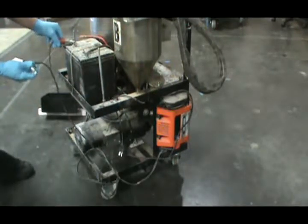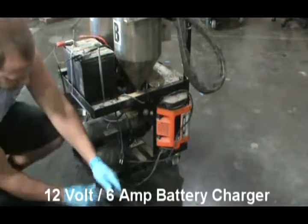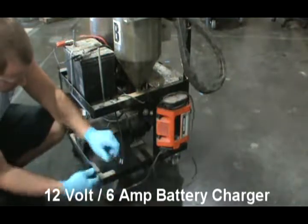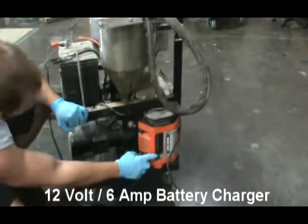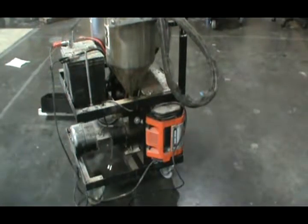Now I'm going to hook up my battery charger. This is a standard battery charger you can pretty much get anywhere if your machine is not equipped with one already. Plug the battery charger in, that way my battery is good and charged for the next time I go to use it.